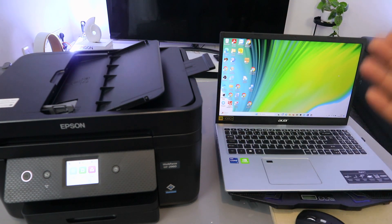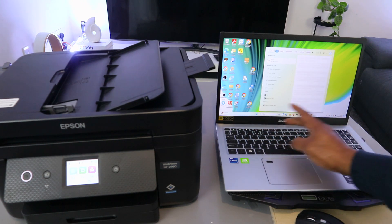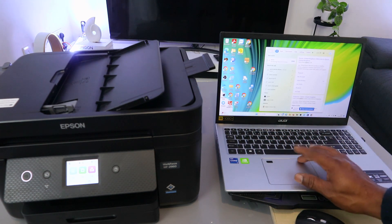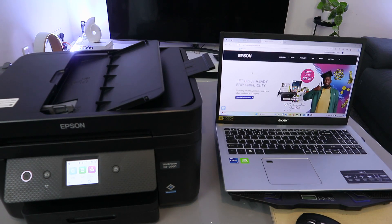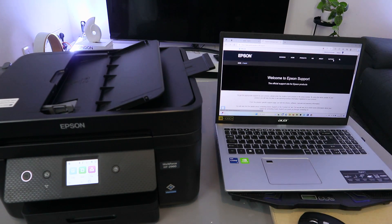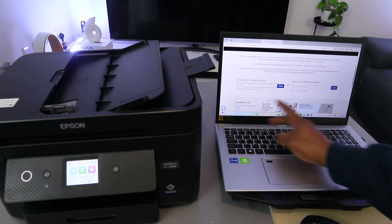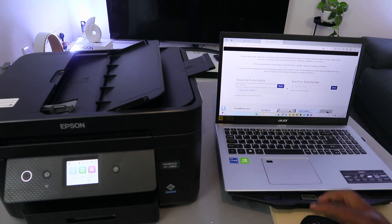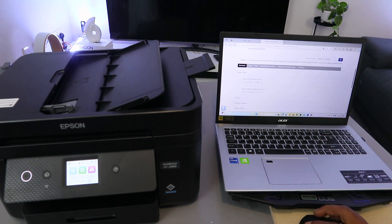You can download Epson Smart Panel or go to the Epson website for your country — for example, epson.co.uk or epson.com. Select your country, then go to Support. Type the product name: WF-2960DWF. Find it in the results, then select Product Setup and click Download.